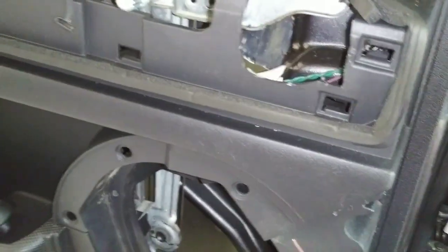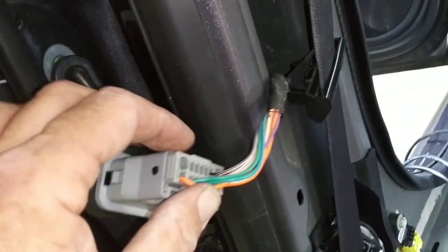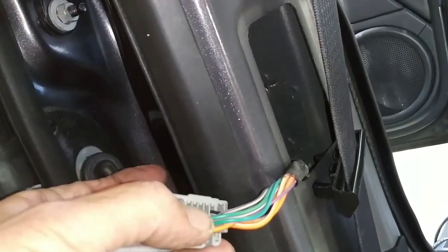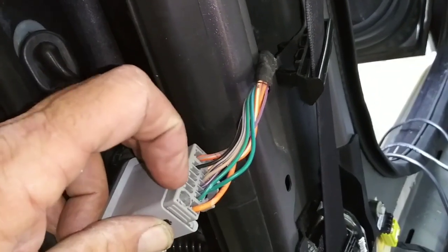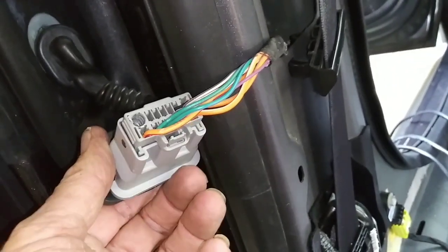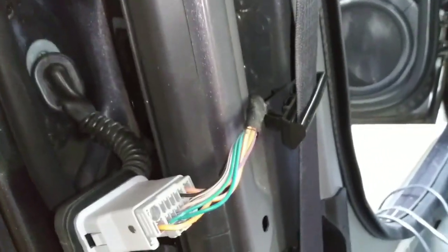This is not going to count for all Jeep Patriots, because you see this here? This is a window crank handle. I have no power windows or door locks. So in my plug, you're going to notice there are a bunch of blanks all through here. Now if you have power windows, door locks, and all that, a lot of these blanks are going to be filled in. So this is not going to count for you guys that have power windows and door locks. But if you're working on a Jeep Patriot with manual windows and manual locks, then this can account for you.